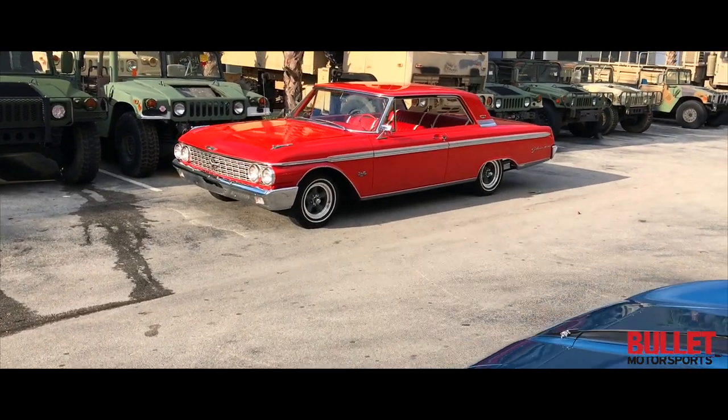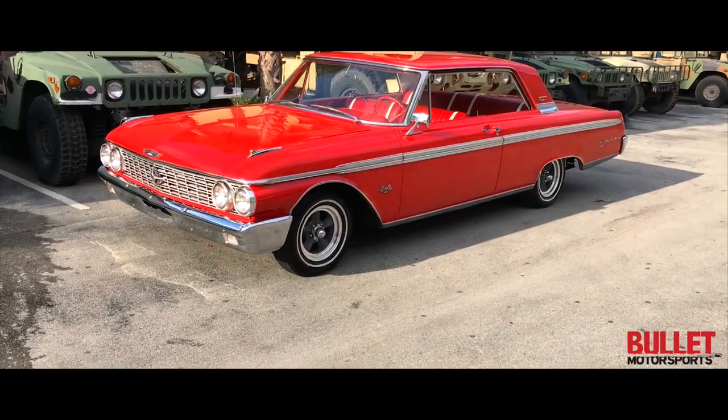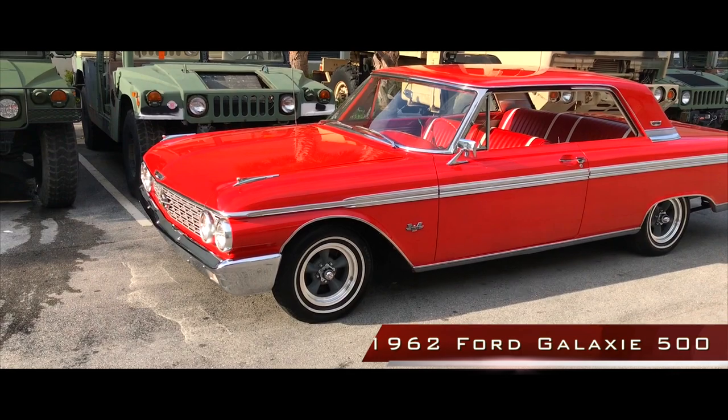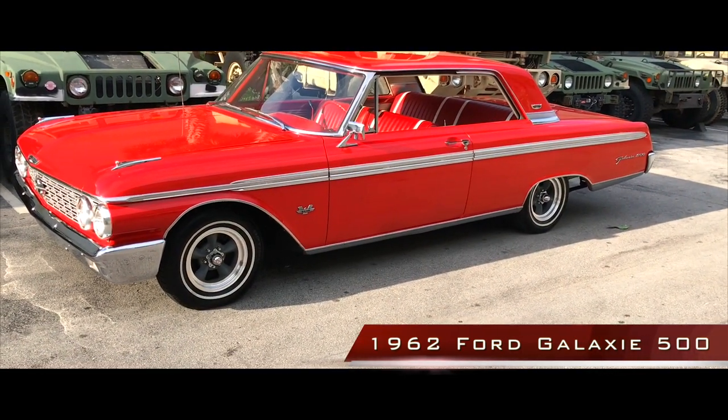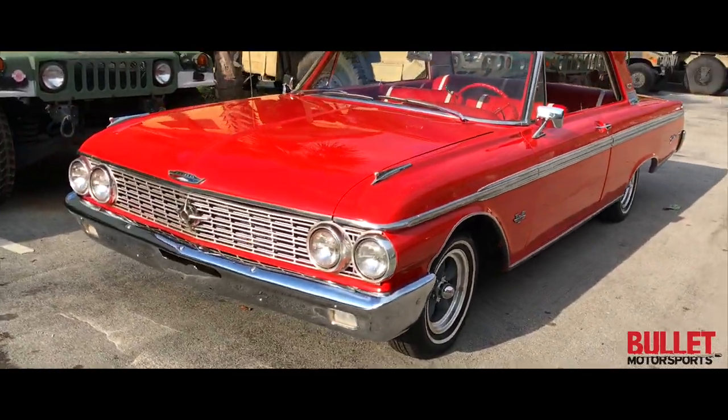Hey guys, it's Jonathan from Bullet Motorsports. My partner in crime is going to Japan for the next 10 days, so I'm going to be on this side of the lens. I'm showing you guys a 1962 Ford Galaxie right now — it's a 500 series, excellent condition. Body lines are super straight. I'm going to start from the front and go to the rear.